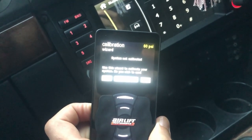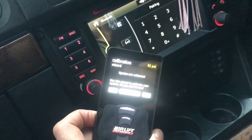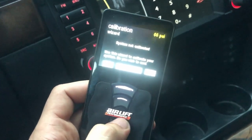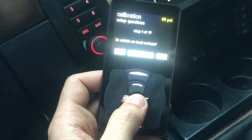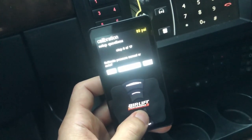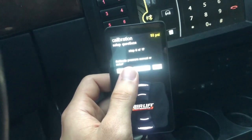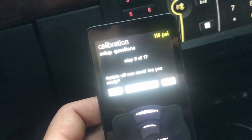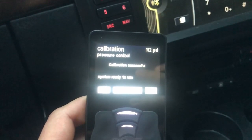It's asking me to calibrate the system. I can hear only one compressor is on right now, so I need to program it to recognize dual compressors. Going through the setup questions — when it asks how many compressors, I put two, and now the second one just came on. 'Vehicle will now move, are you ready?' — damn right I'm ready! Calibrating right now... system ready to use.